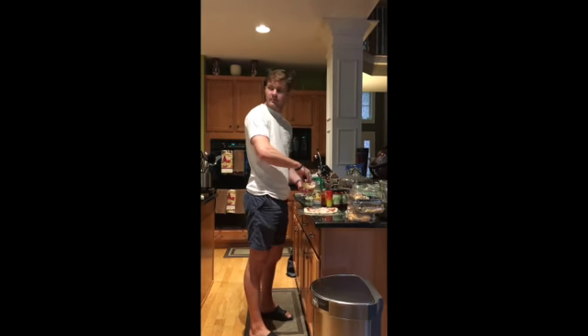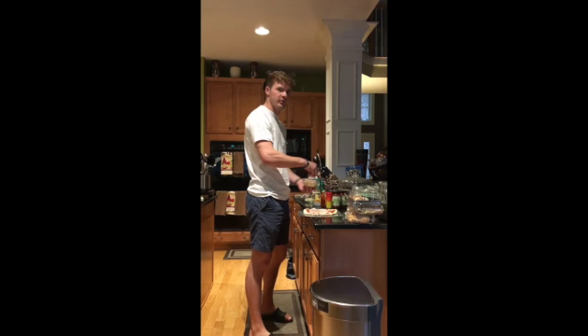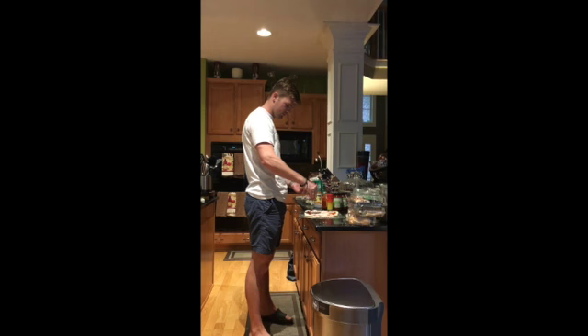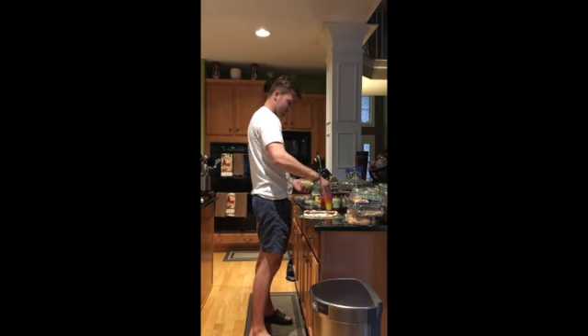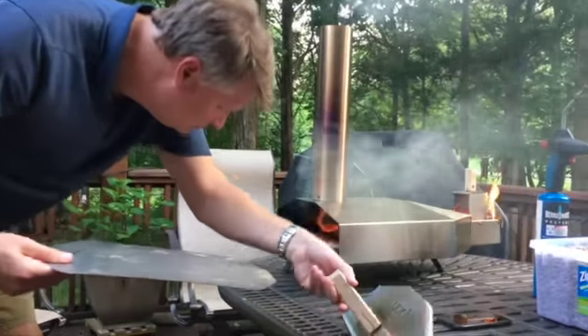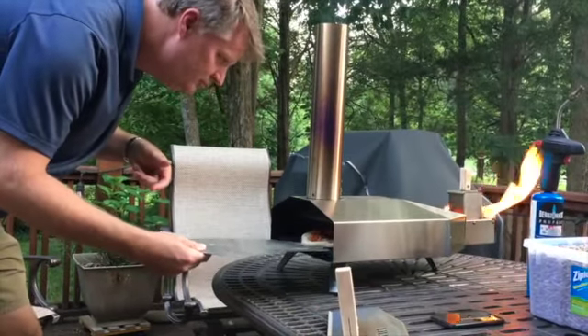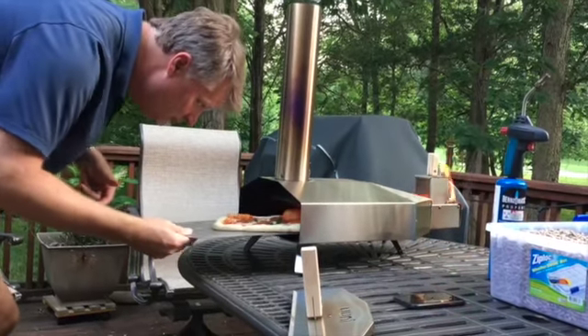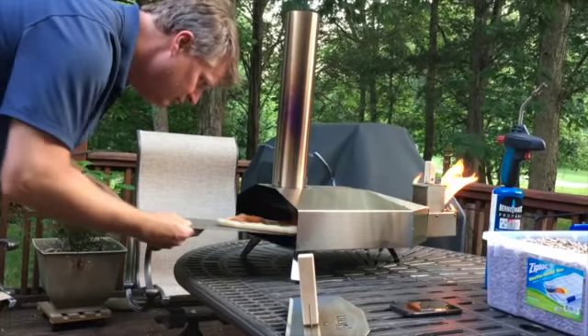Whose pizza are you making? This one isn't as dry. I'm adding some chicken to the pizza here. Your father said not to put too much out — this one isn't as dry. Easy, one on one.